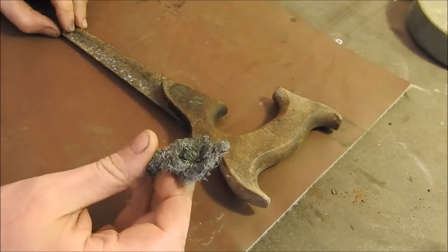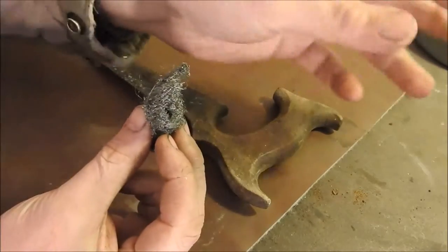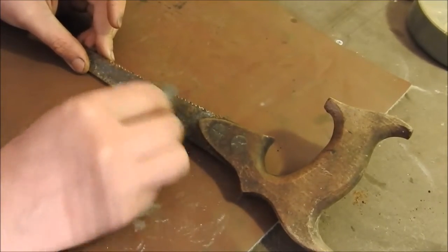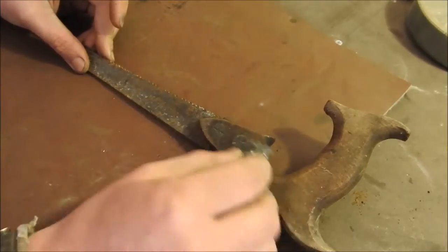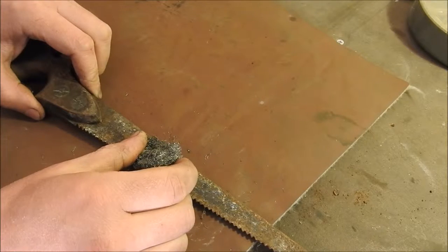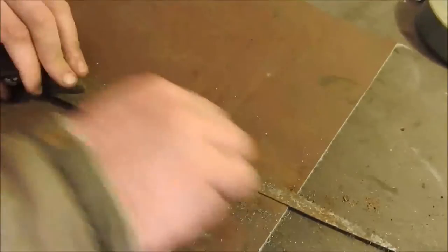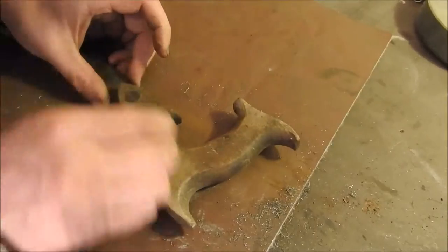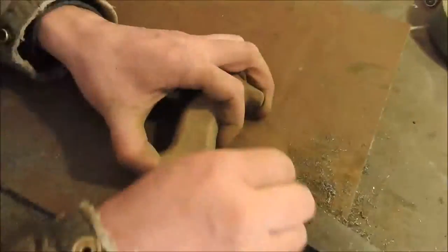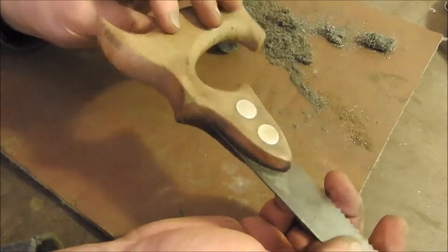Starting with the most interesting and likeable object — this Victorian saw, because of its unusual shape. First, using wire wool, I think this is grade one. If this is grade zero, the finest, this must be the next one up. We're going to brush off all the excess rust on the blade and also the handle. I'm using a respirator because of the microfibers released by the wire wool.